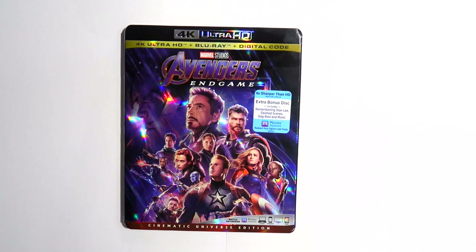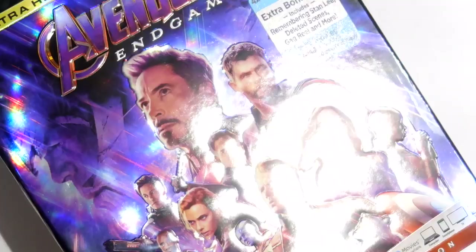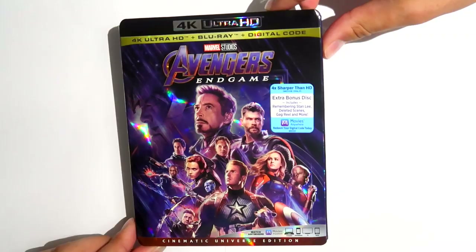Endgame comes in this incredible slipcover featuring the film's main poster artwork. Much like Disney's recent Captain Marvel slip, this is one that collectors are going to absolutely love, and I personally think it's one of the best Marvel slips ever released. There's plenty of embossing across all of the characters on the cover as well as on the title logo, and additionally there is some fantastic starburst holofoil effects right across the cover from top to bottom.